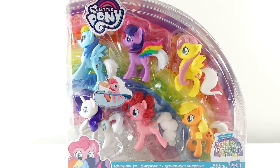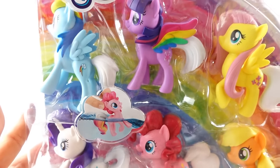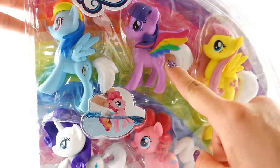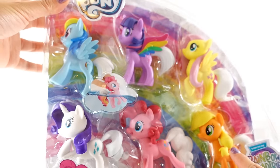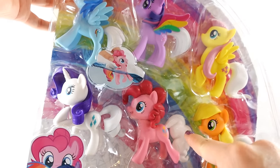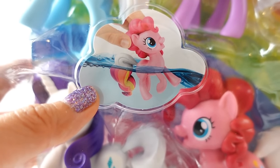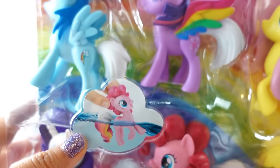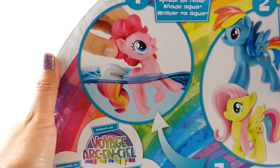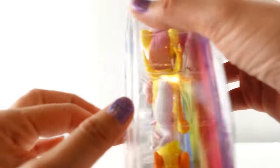Hi everyone, welcome to Evie's Toy House! Today we have a new set of My Little Ponies called Rainbow Tail Surprise. Here we have the main six: Rainbow Dash, Twilight Sparkle, Fluttershy, Applejack, Pinkie Pie, and Rarity. They each have a white tail, but if you dip them in water, the tail changes colors. Here is the back — just add water to reveal rainbow tails!